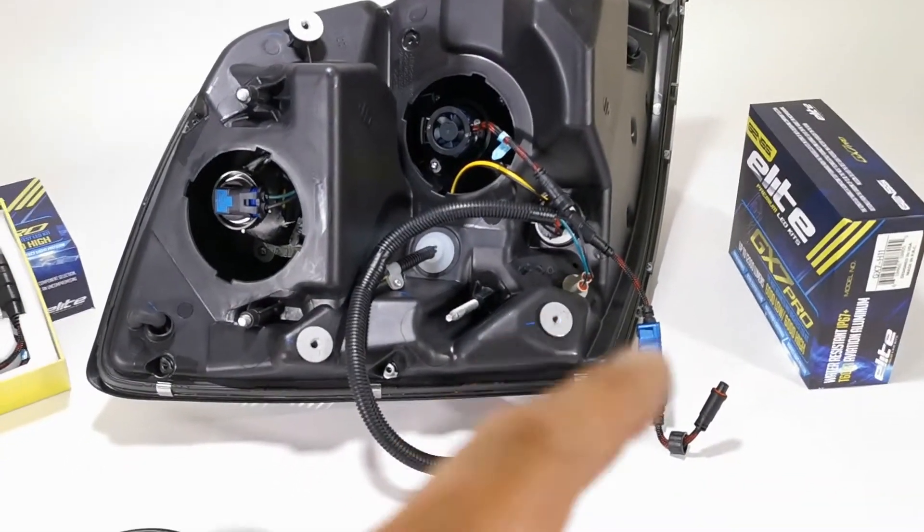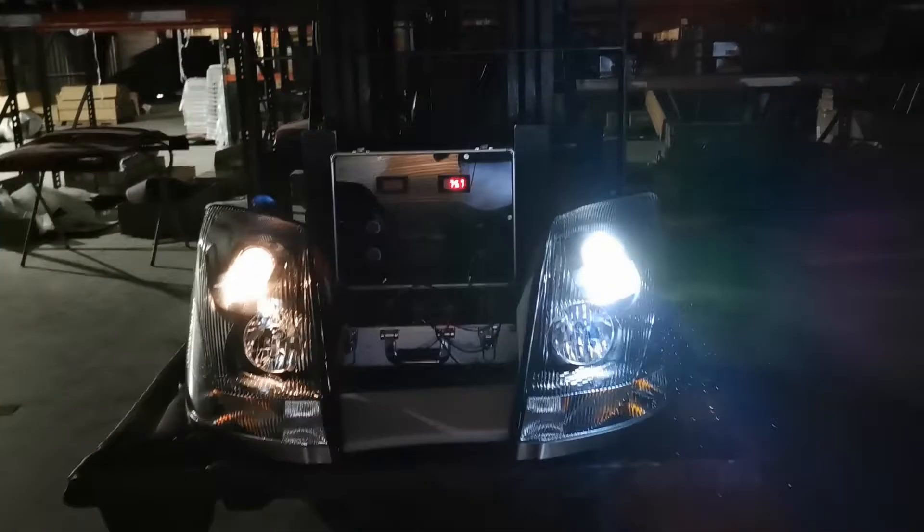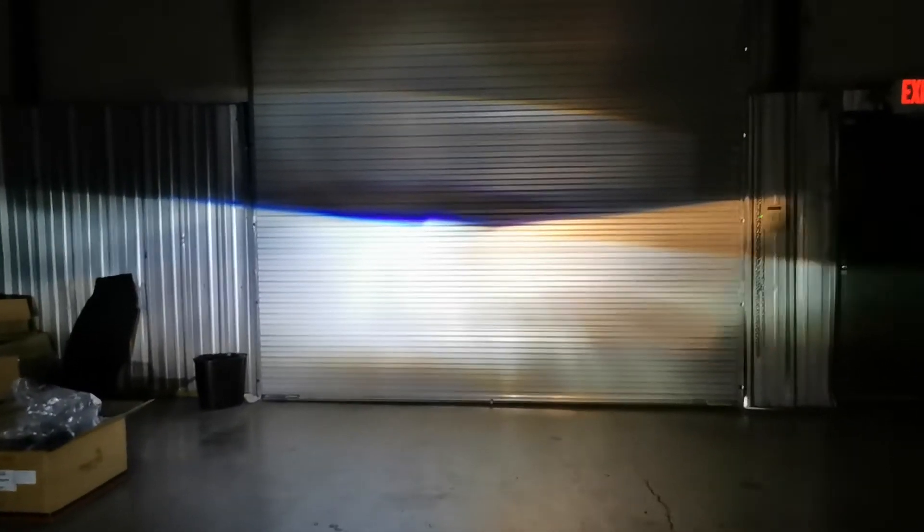Now I'm going to go ahead and compare these to the other side with the halogens. Here we have the VNL headlights with the halogen on one side and our LED conversion kit on the other side. I'll step in front of the halogen and then in front of the LED — as you can see, the LED conversion kit is much brighter and the light output is much cleaner than the halogen.